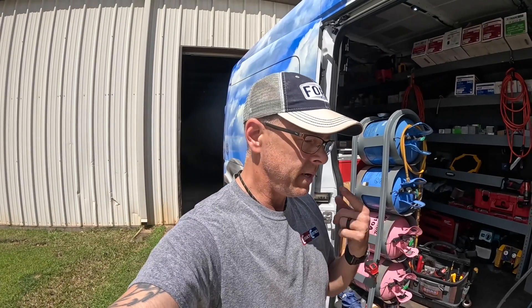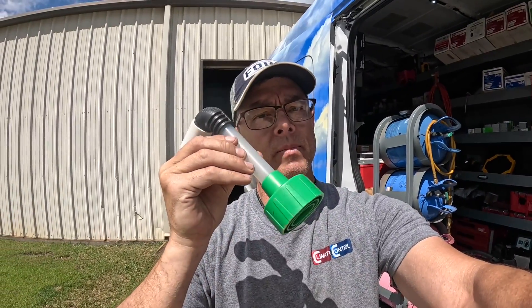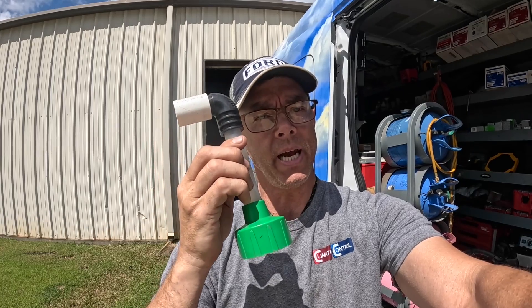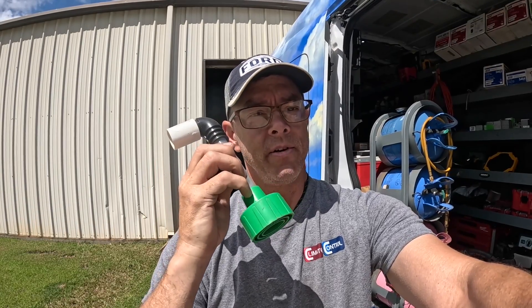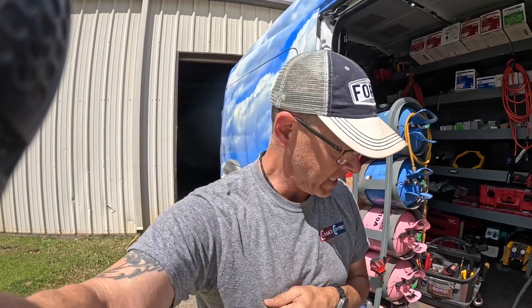Guys, I do hope that was a little bit helpful. That little Makita vacuum — I would say for 90% of the clogged drains that I come across — is plenty enough to vacuum them out in combination with this right here, the DIY vac. If you're in HVAC and you're clearing drains, you need one of these.